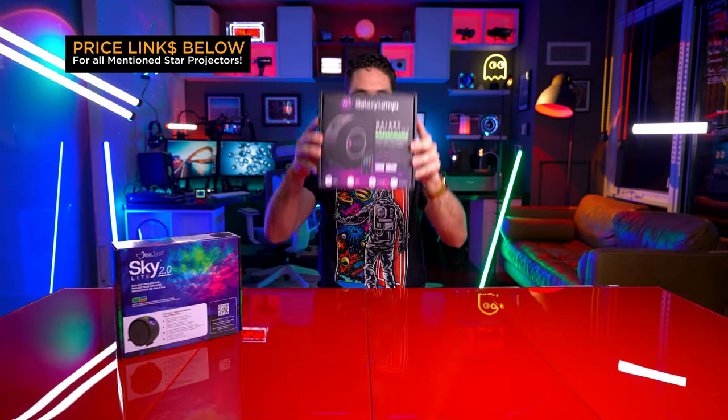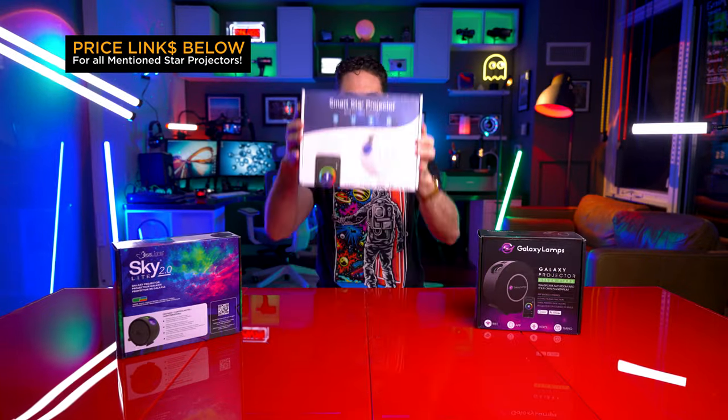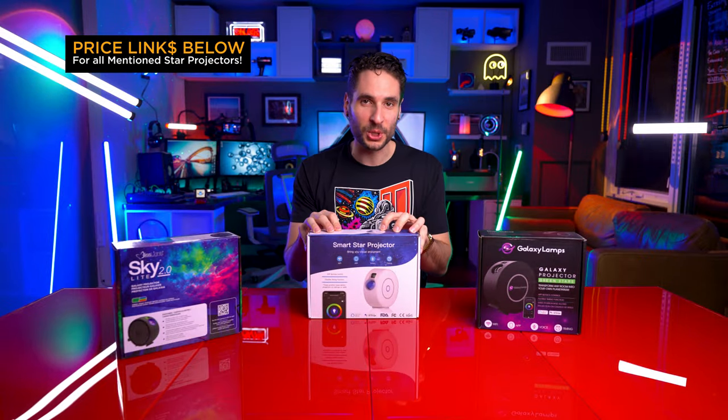So who are the three contenders in this star projector comparison video? Of course we have the Bliss Light Skylight 2.0, we have the Galaxy Projector from Galaxy Lamps, and of course we have the Smart Star Projector.